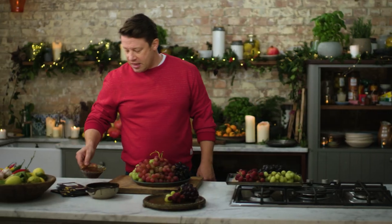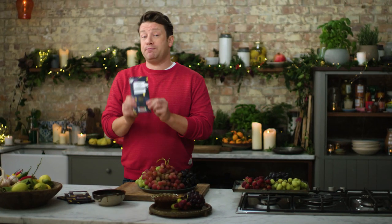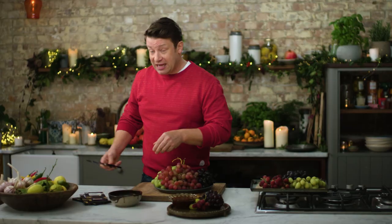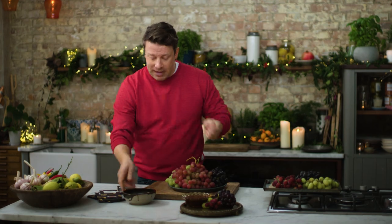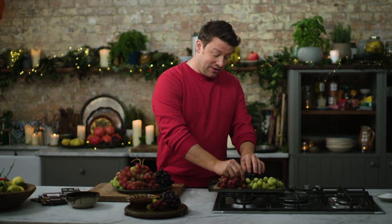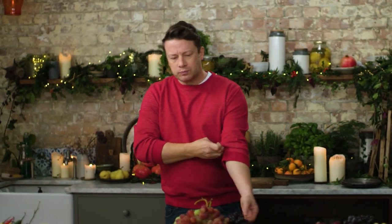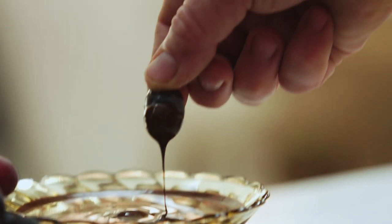Then you've got your melted chocolate — this is so simple to do. Get yourself a nice pack of good quality chocolate, about 70% cocoa solids. Give it a smack, put it in a heatproof bowl over a little pan of simmering water, and slowly it will melt into a lovely sauce like this. Then the rest is easy — grab yourself a nice frozen grape, dip it in that chocolate sauce and pop it in your mouth. What's so brilliant about that is the hot and cold really gets your taste buds going. So good.